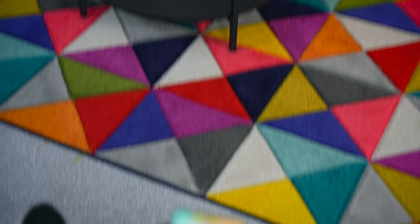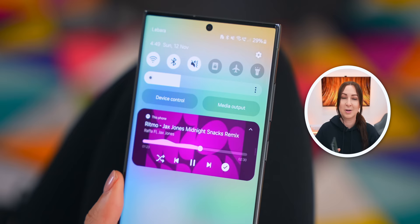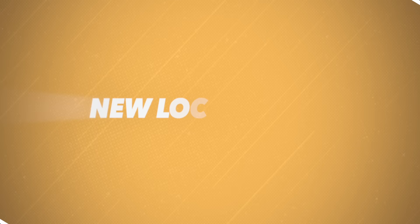My favorite update has got to be this brand new music bar, because not only does it display the album artwork, but it also has a really cool animation on the music bar when you're playing music. It's just such a nice touch.